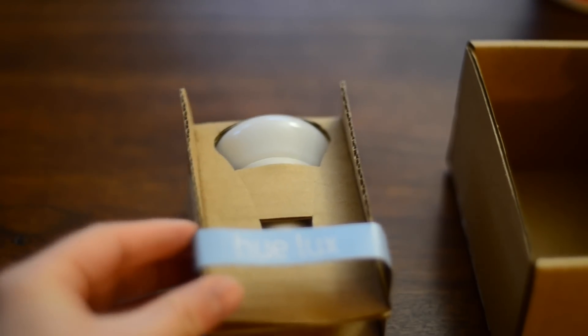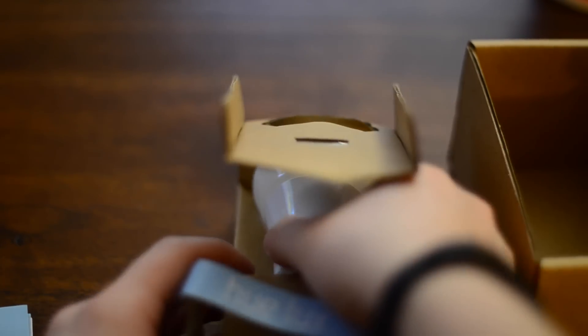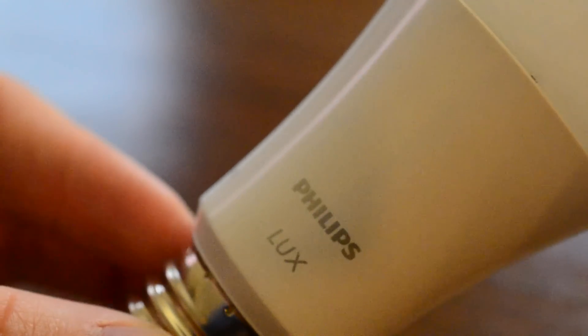The Hue Lux has an output of about 750 lumens, compared to the standard Hue bulb which can do 600 lumens, or the Hue can lights which are about 630. Though those can change color to be more on the blue or bright side, so they may actually look brighter than the Lux bulb even though this is outputting more lumens.